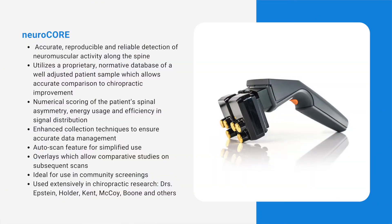The brain is constantly sending signals through the motor nerve connections to activate the core spinal muscles. It takes tremendous energy to maintain upright postures, and so the NeuroCore has been designed to detect where nerve interference is occurring and where energy is being wasted.